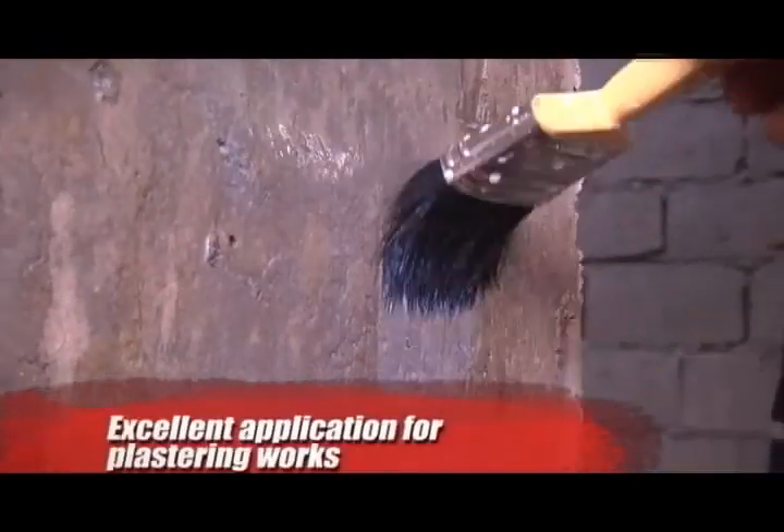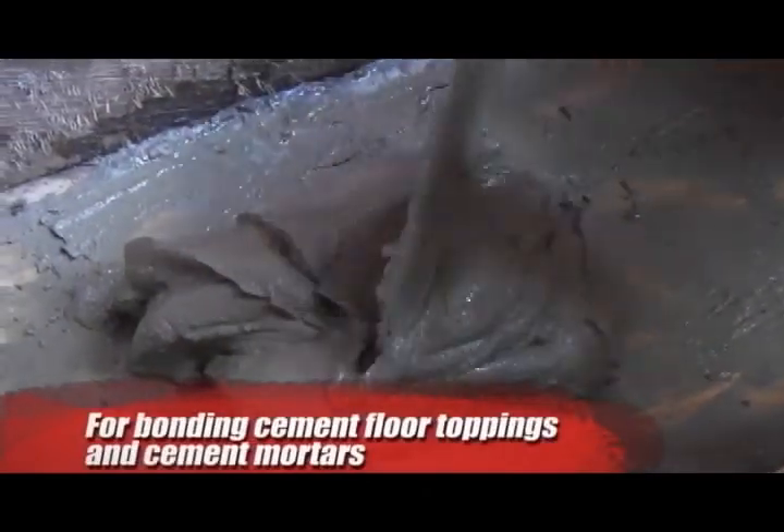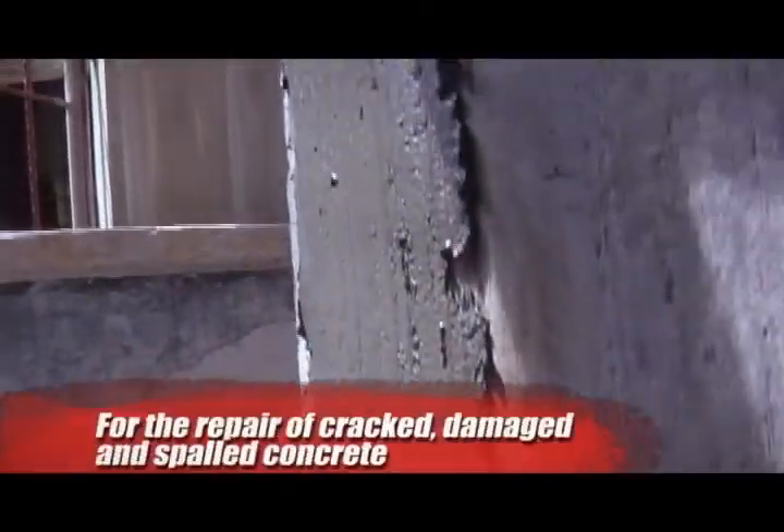These features make BondCrete 400 an excellent application for plastering works, for bonding cement floor toppings and cement mortars. It is also used to produce modified floor screed, as well as for the repair of cracked, damaged, and spalled concrete.